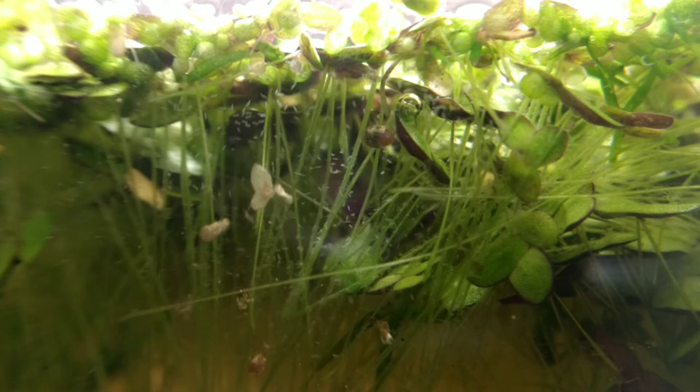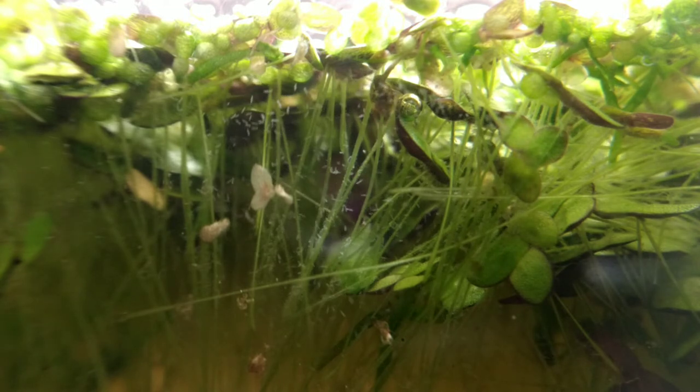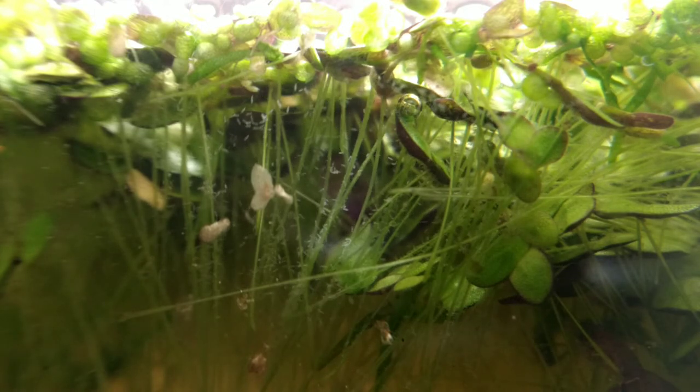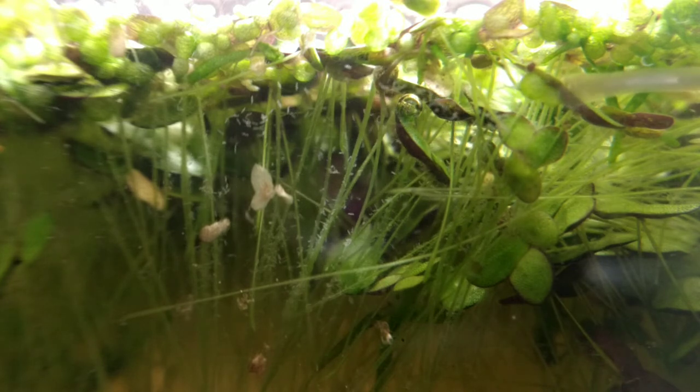Switching over to my other macro lens, we have more magnification and we can see things a little bit better. The color has been adjusted as well, which is useful. Our paramecium are very active and doing pretty good in here, so we do have a successful paramecium aquarium. But I can do that in almost any tank, so that's not a very big thing for me. We wanted detritus worms — that's what I was hoping for.